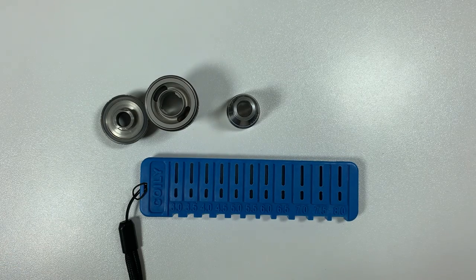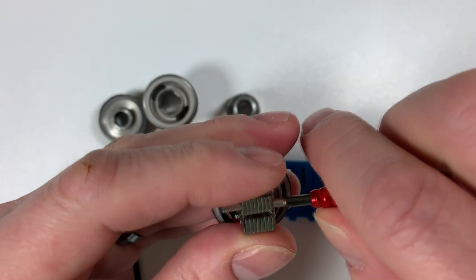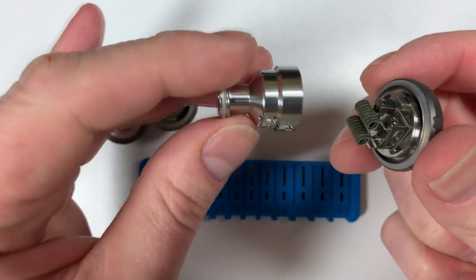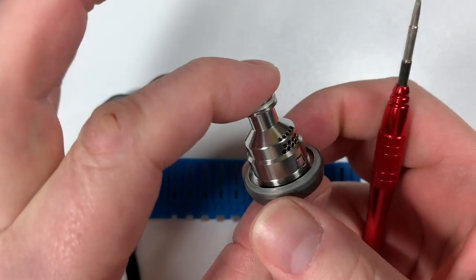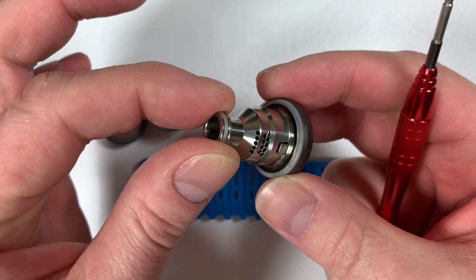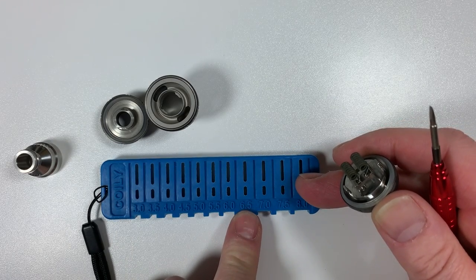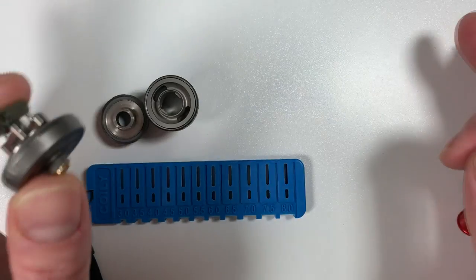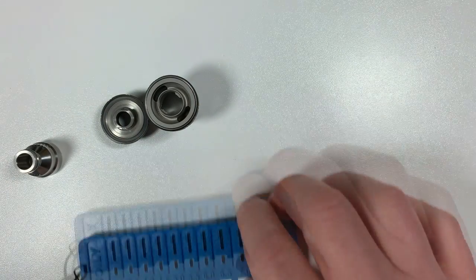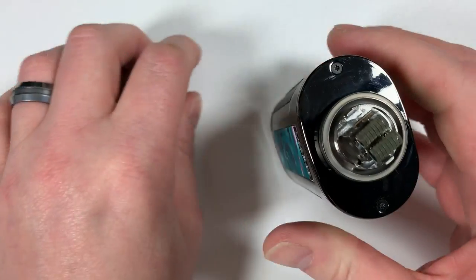Once your coils are in place you need to check: one, that they aren't touching each other; and two, that they're not going to be hitting the inside of the inner chimney. With six-and-a-half mil on the coil tool — eight-wrap fused Claptons, three mil in diameter — they're absolutely perfect. Other people will have their own ways of doing it, but this works perfectly for me.